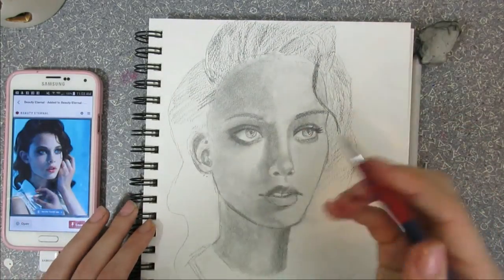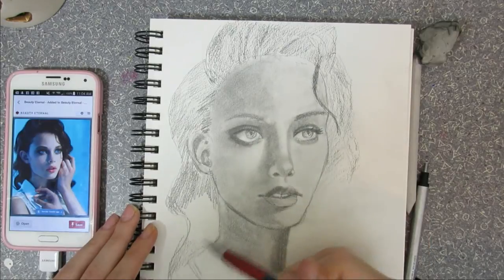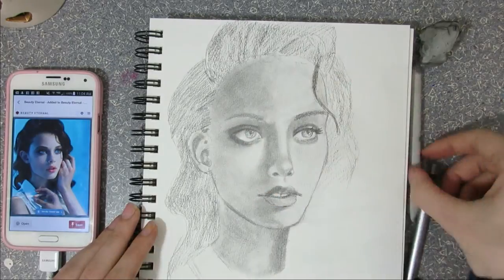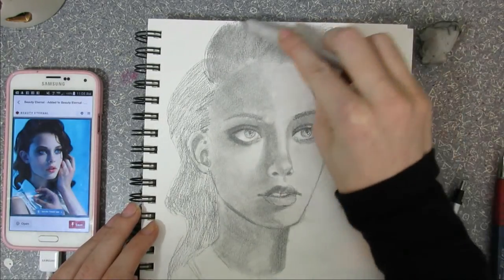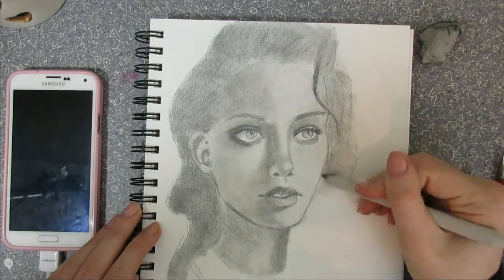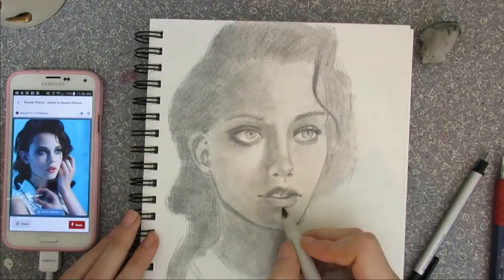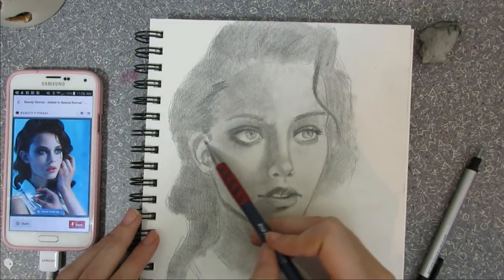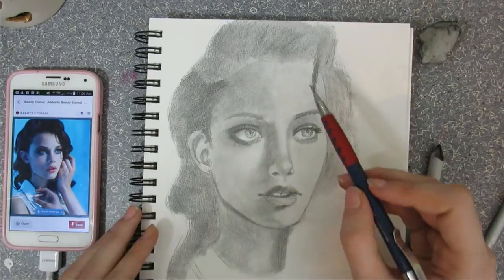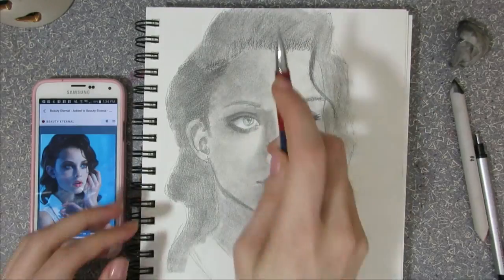Drawing a lot is going to help you improve — the more you draw, the better you get. Everyone knows that, and it's definitely true. But if you want to improve quickly, don't just keep drawing without reflecting — don't pass over your drawings without thinking about them. It's really important to look at your drawings and analyze them, not in a way where you put yourself down or compare yourself to others, but to separate yourself from your drawing and look at it analytically to see what you need to improve on.